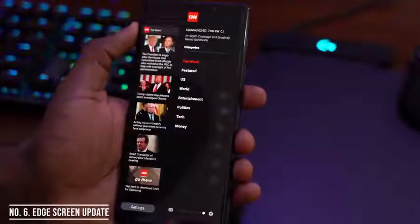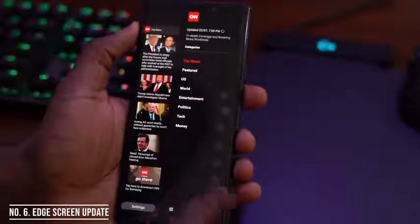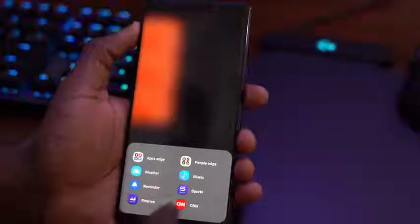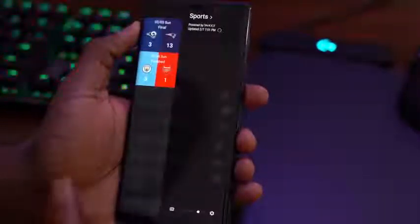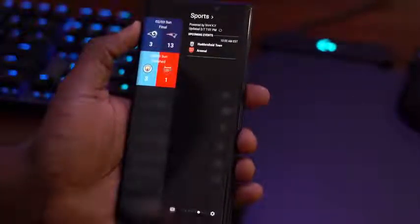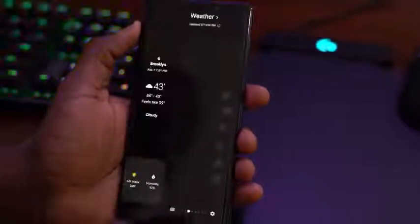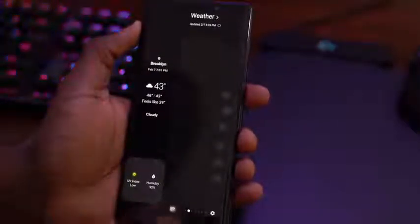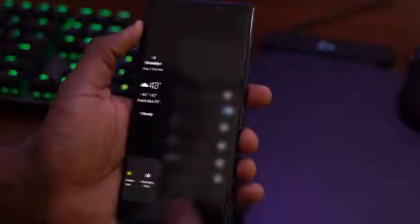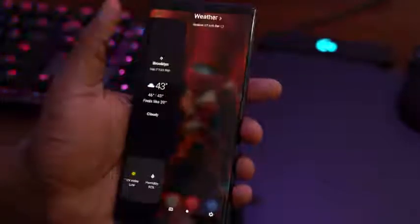The edge screen hasn't gone untouched with changes in One UI either. You can easily swipe through different edge screens, and you can tap a button to quickly jump to something you like if you have a lot of edge screens — for instance, sports scores or the weather. So it's an easy way to navigate if you have a lot of edge screen options, and if you use the edge screen, that is a great added feature.